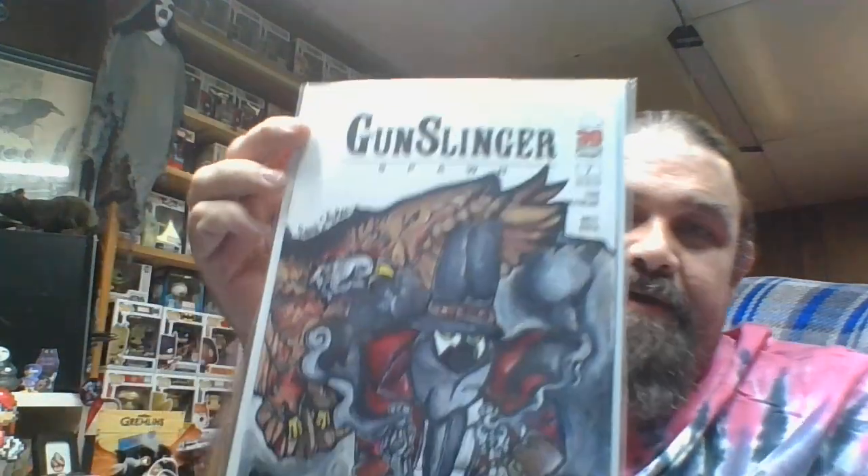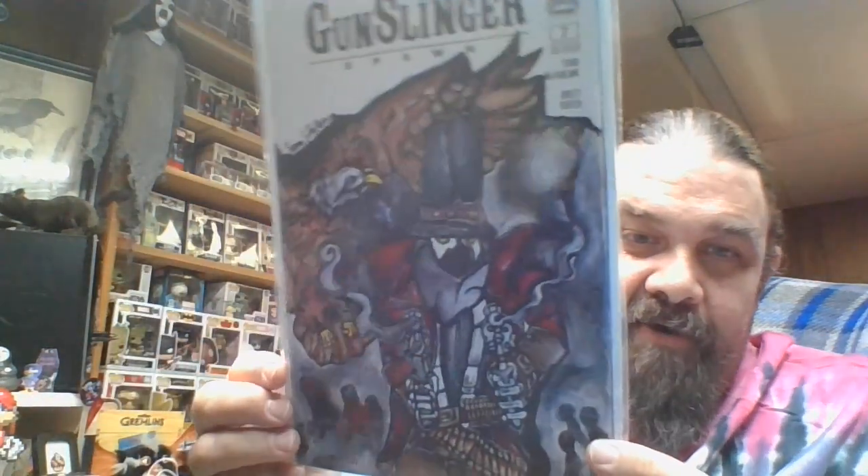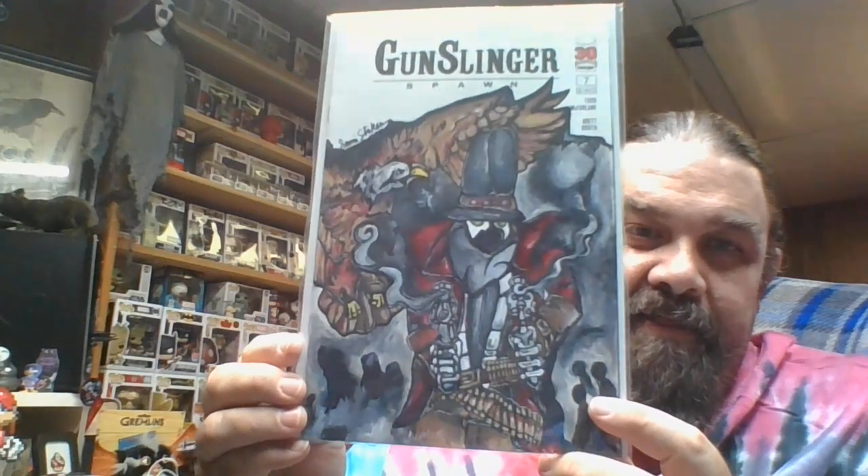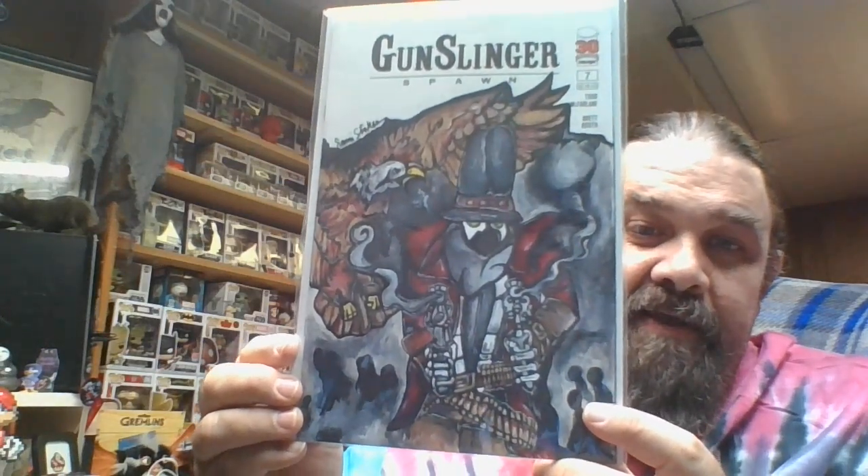This run has been wonderful. That's the main Spawn run that I've been sticking with. I stuck with the original Spawn run but I kind of dropped off on Scorched, King Spawn and all the side runs for now — I figured I'll go back eventually. But I stuck with Gunslinger and I'm going to finish that one out no matter how far it goes. I love that cover — nice little Gunslinger artwork. That character has been a lot of fun in this newest run.